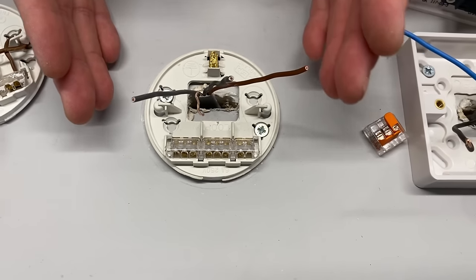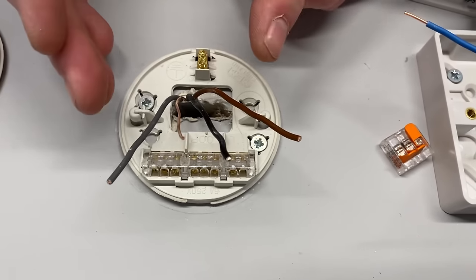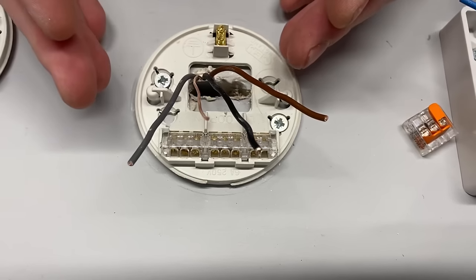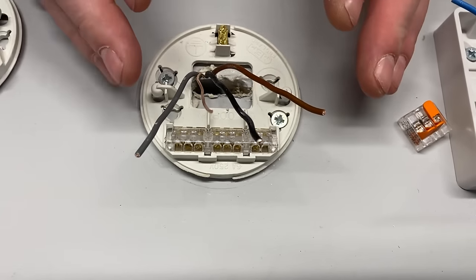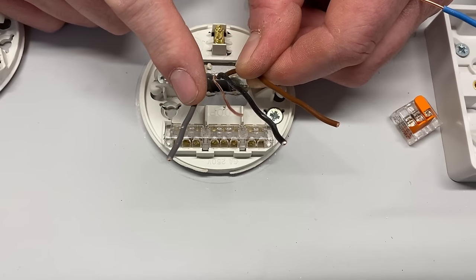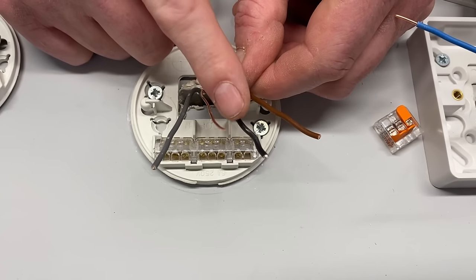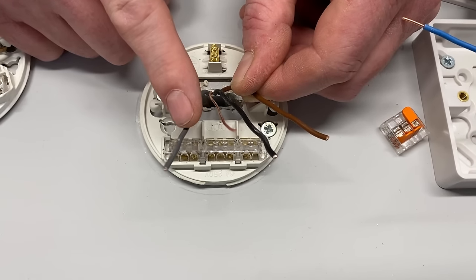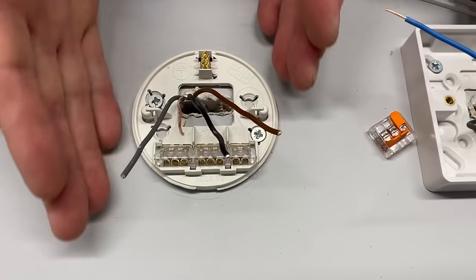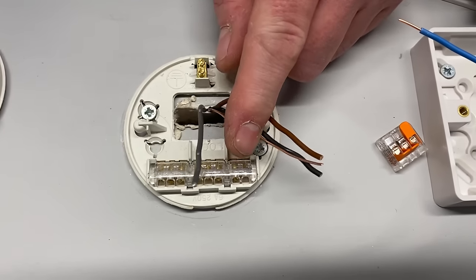We need to decide which conductor in the three-core serves which function. For neutral, the temptation is to use black — as that was the neutral colour pre-2004 — but best practice is to de-neutralise black. That leaves grey as our neutral. Black will be our switching line, and brown becomes our permanent line connection. The grey conductor will be identified with blue sleeving, giving us the permanent line we didn't have before.